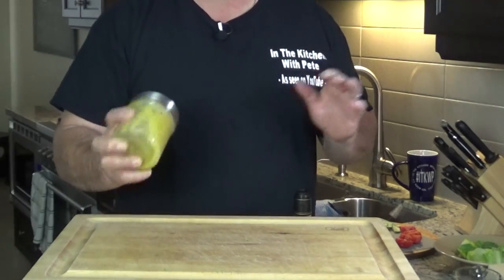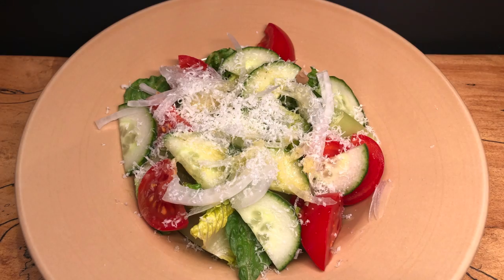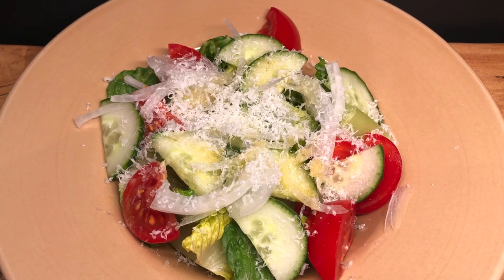This week on In the Kitchen with Pete, we're doing a simple vinaigrette salad dressing. We're not even getting the pots and pans out today, just a simple salad dressing.